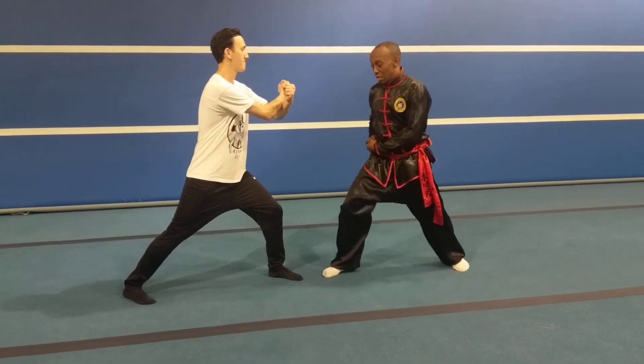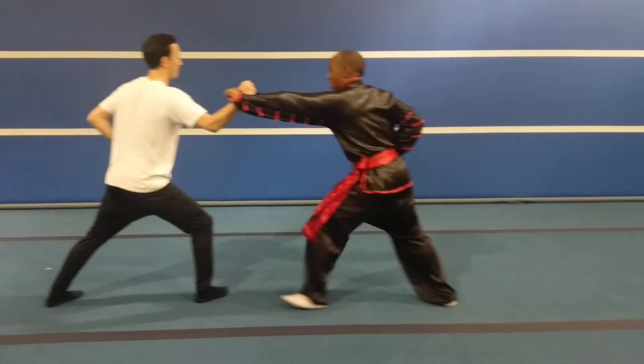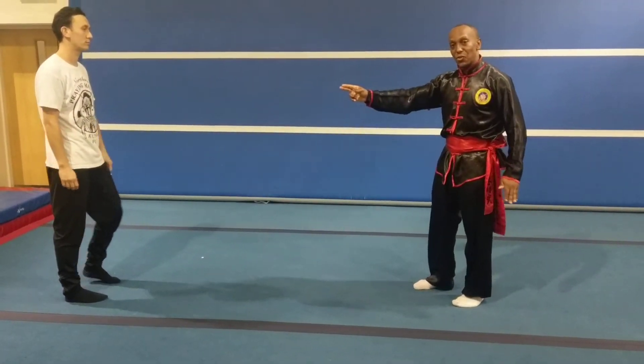Let's do the basic punch. One — I punch, he blocks me. Two, three, four. I'm aiming for my target. If he doesn't block, it's his fault.